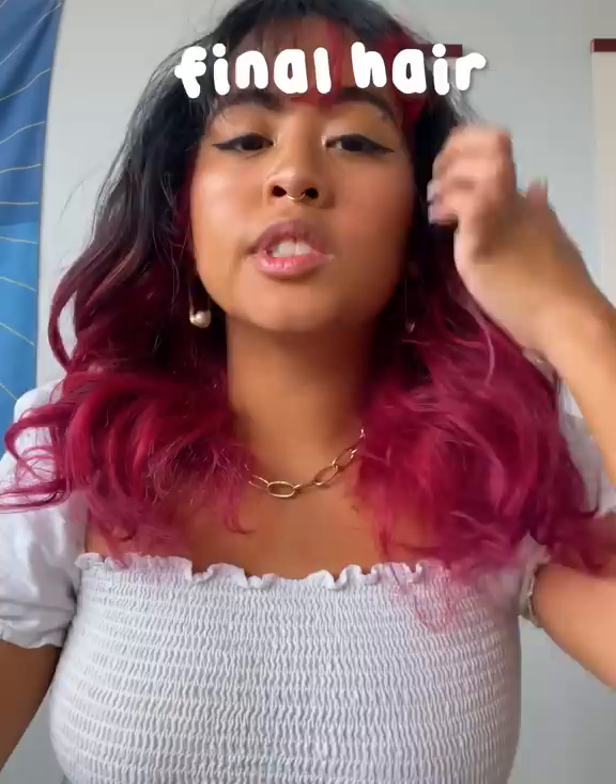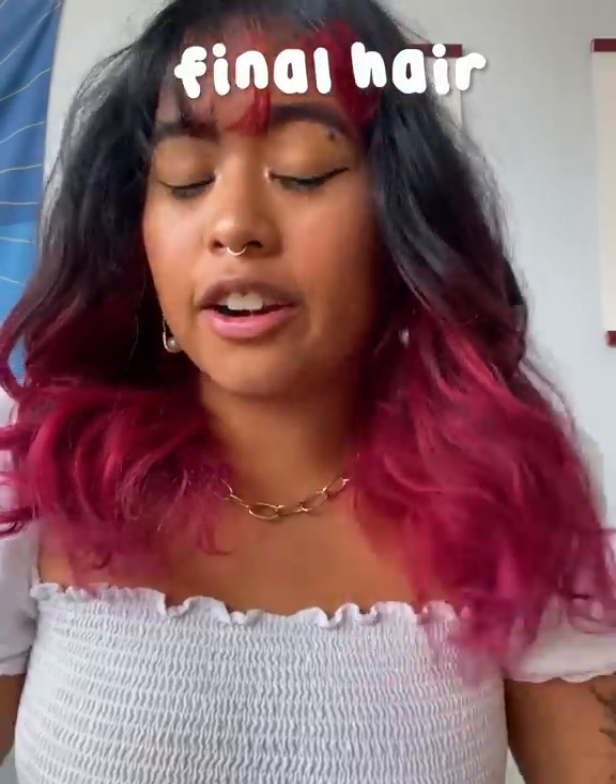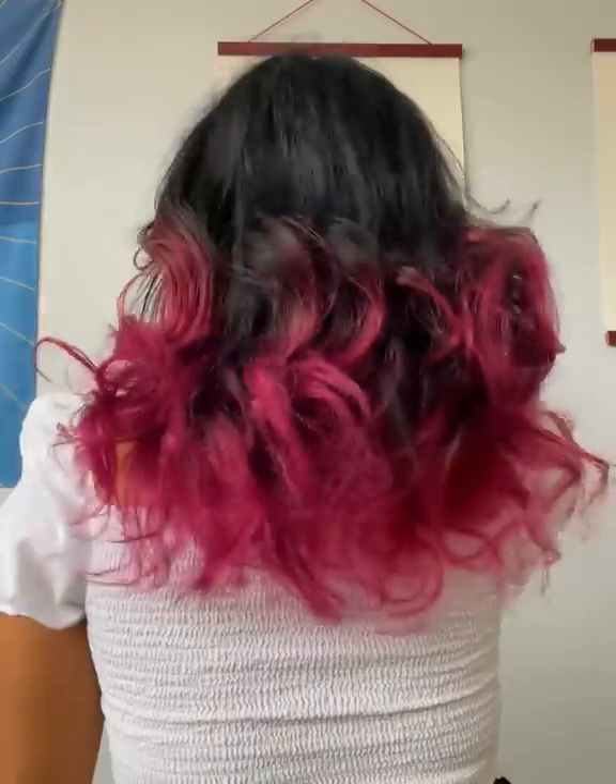Would I do this again? Probably not, because I felt really uncomfortable sleeping. I think if I had longer hair, it would have been better. So this is the final hair. I just kind of combed through the ends and put oil on it so that it doesn't get super frizzy, but it is still kind of frizzy. But I think they've loosened up a little bit. I can live with this.